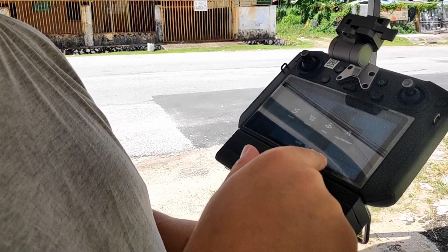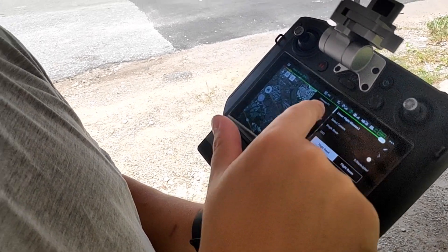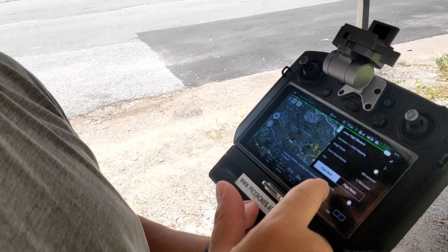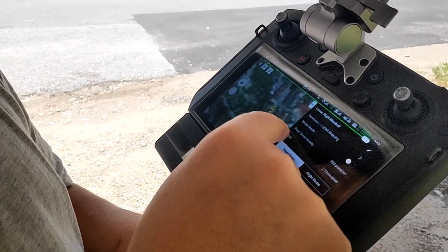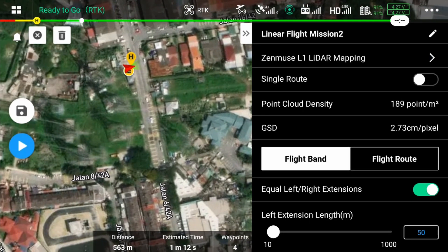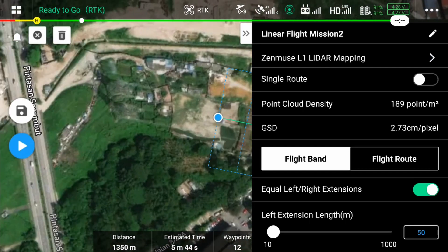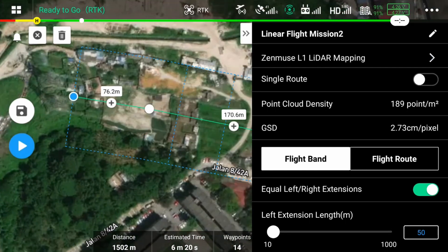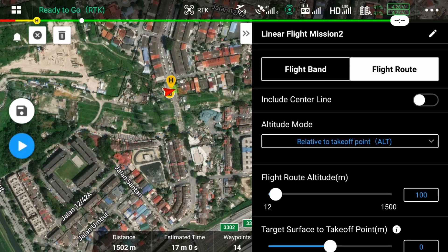It depends on what kind of mission you want to do. In this case it's a linear flight mission because we're scanning a corridor. Select the camera as an L1 LiDAR mapping, then select the area. As usual you'll have to set your altitudes and overlap, and you might also have to define what kind of returns you're going to get. Apart from that it's very straightforward.